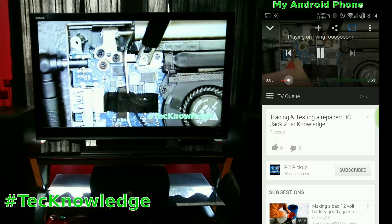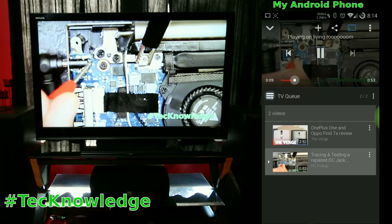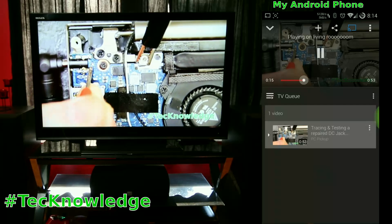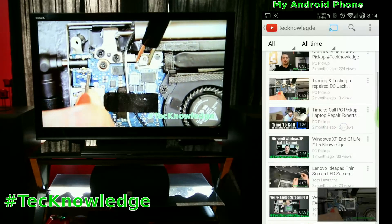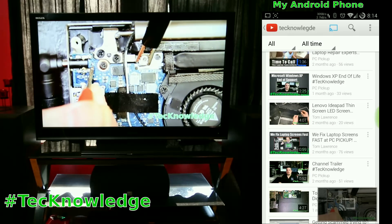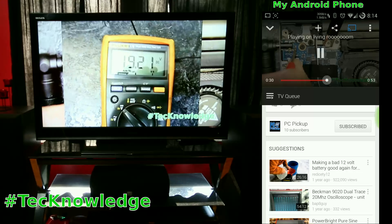If your friends come over, connect them to your Wi-Fi and they can jump on the Chromecast and add to the queue. If you don't like something they put in the queue, you can hit remove and it's cleaned up. Even if someone switches between tablet and phone, they all work at the same time — anyone connected can pause or play a different video.